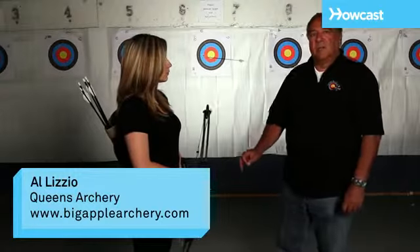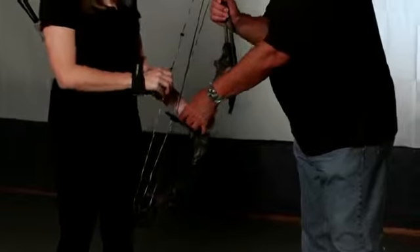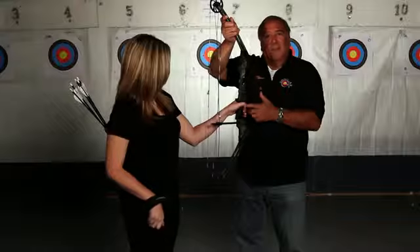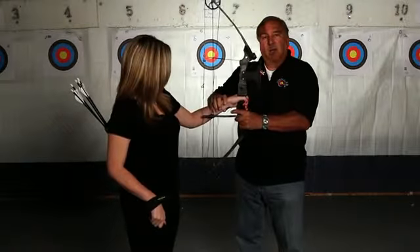Starting with the rest position, what we have to really concentrate on is the hand position on the bow. The hand must be behind the bow. The trick is that the thumb should be on the side of the bow, so that the hand is rotated behind the bow.